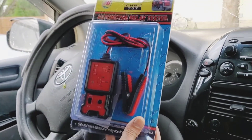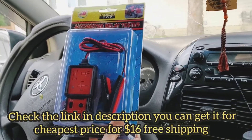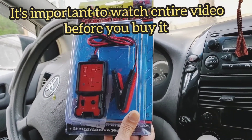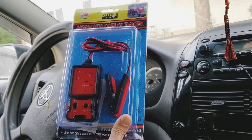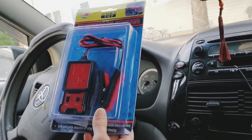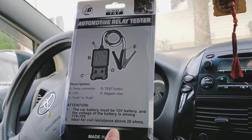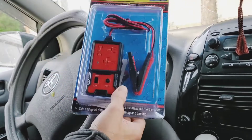Hello everybody, this video will be about this tool I just got and I would like to share it with you. This could be very helpful — I'll also put the link with details in the description. It's an automotive relay tester — you can test any kind of relay for cars, machines, and so on. It's less than 30 dollars and very simple to use.